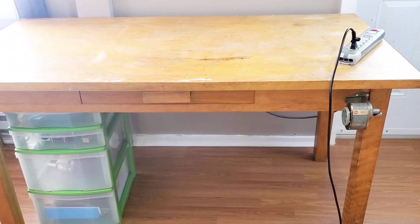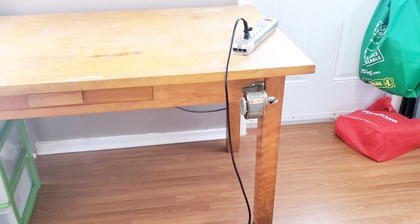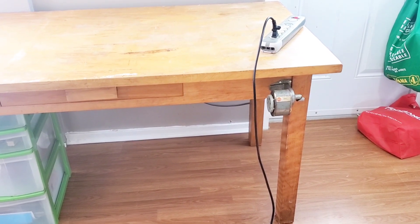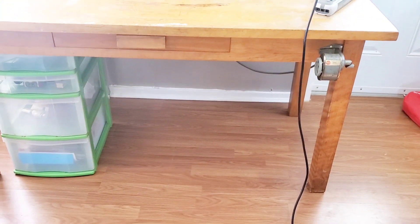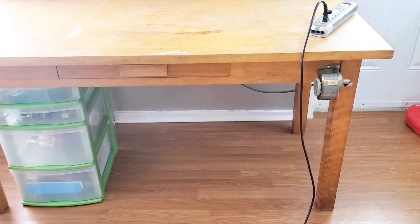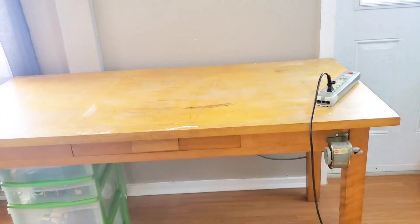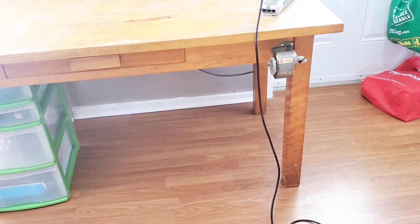This desk also has an old pencil sharpener that still works like the kids use it every day in the classroom — it's an old salvage, probably from the '60s or '70s. For now I'm going to leave the bottom of the desk as is because I'm not sure if I want to paint the whole desk white or put a darker color on the bottom. Right now I'm just going to do the desktop and get some stuff on it.